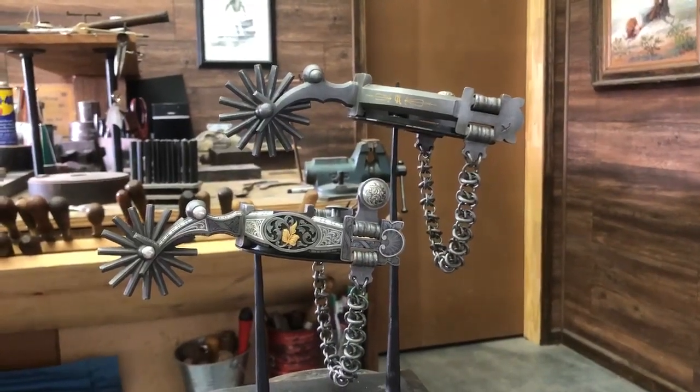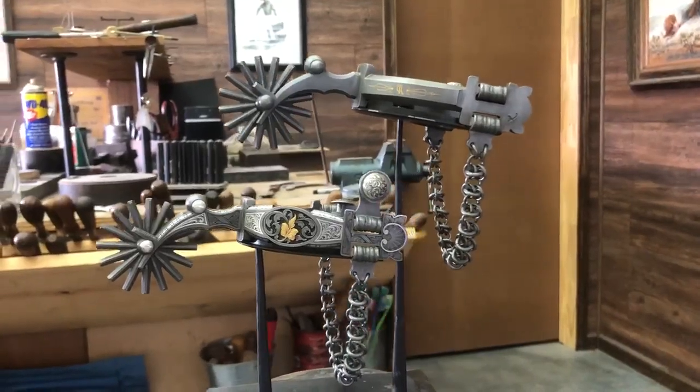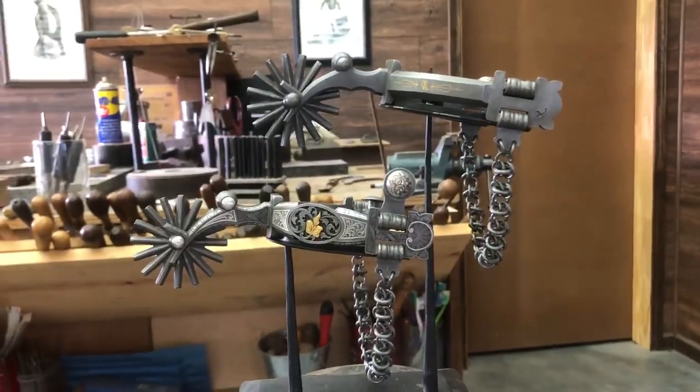Good afternoon from the shop. I finished the spurs and I couldn't be happier. Doing a little video here to let you guys get some close-ups and see what's going on.